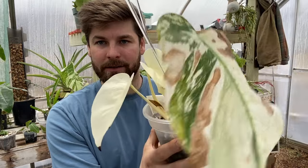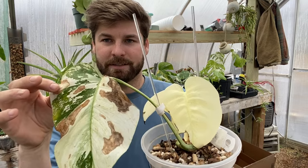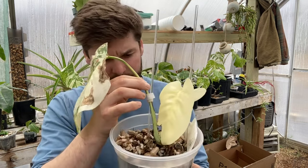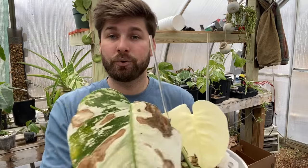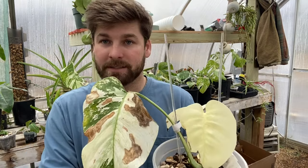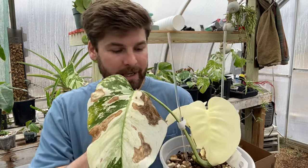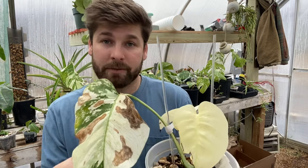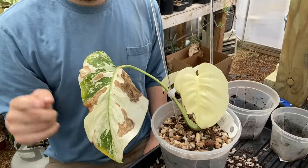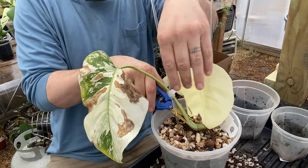It's got two new leaves that have sprouted off of the back of its node here. This is the oldest leaf that it came with and it's looking crusty, so I'll probably take it off. There are possibly two nodes that haven't activated on this. We're going to take it out of the pot first. I'm going to cut this old leaf off just to get it out of there so I can see better, and then we're going to see what the roots look like and if there's a cutting we could take.